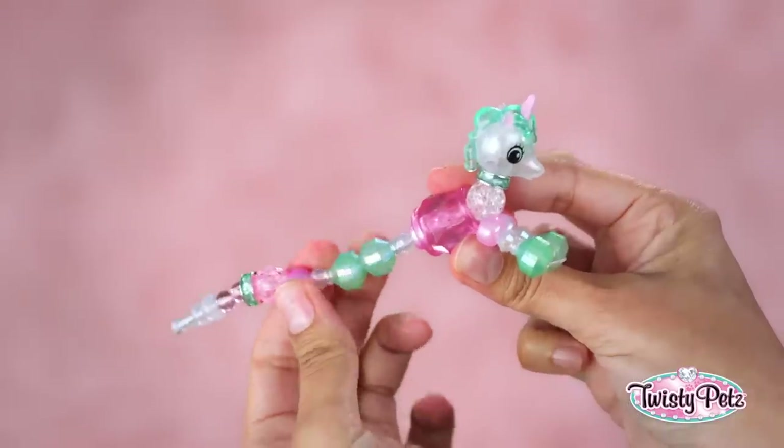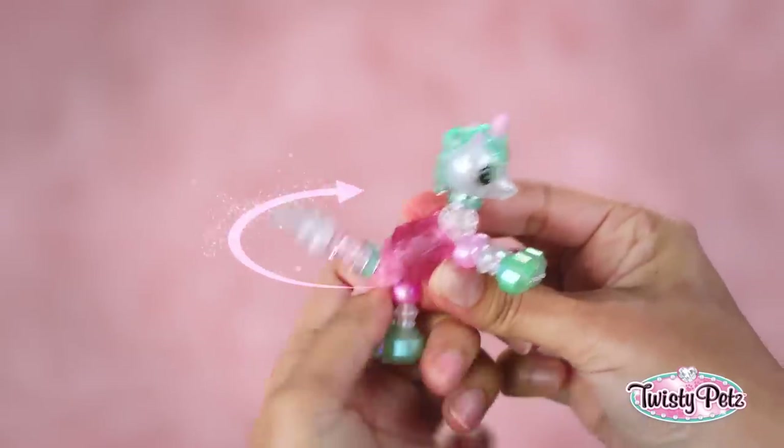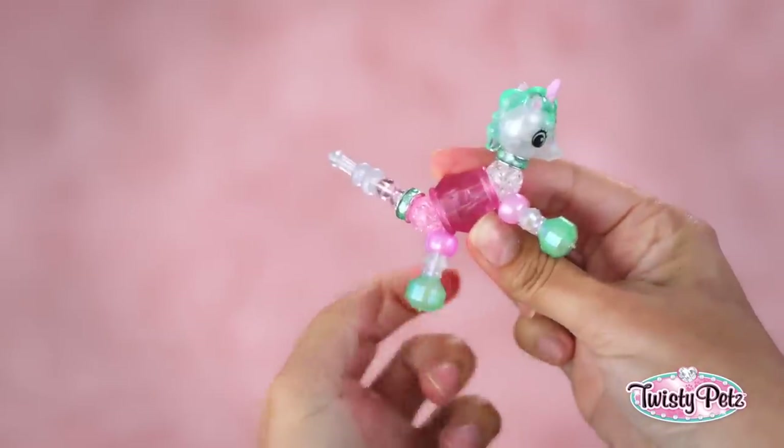Then we do the same thing with the back legs, like this. Full twist. And you're back to pet. Woo-hoo!